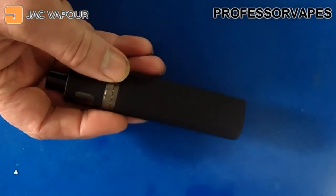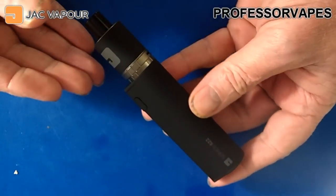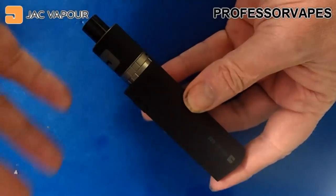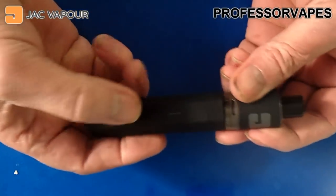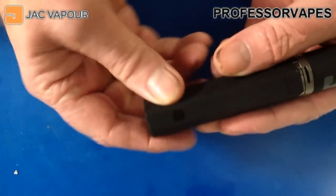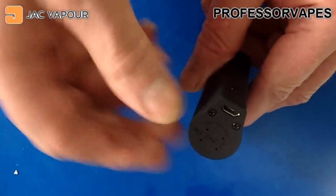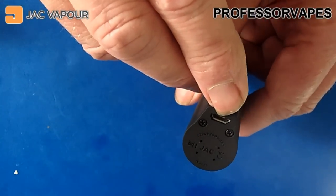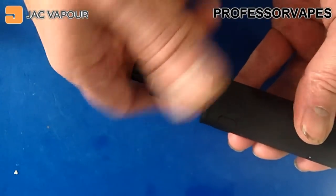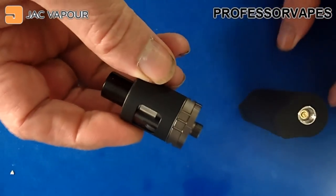Here's the mod — the S22. There's not a lot to talk about on this mod, it's really one of those press-and-go devices. To turn it on, it's five clicks — one, two, three, four, five — and it lights up ready to use. The logo at the bottom is just a logo, not a switch. It's got 'Jack Vapor' written on it and a micro-USB recharging port at the bottom.